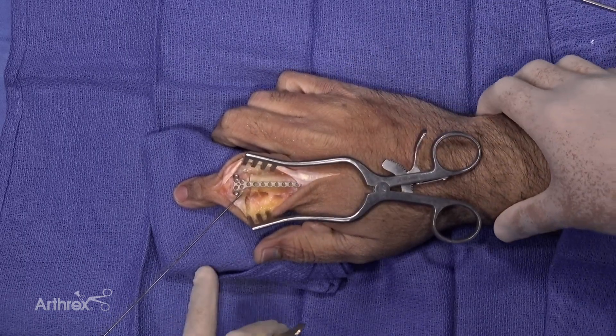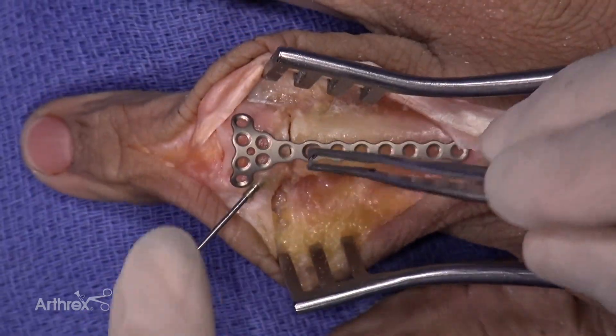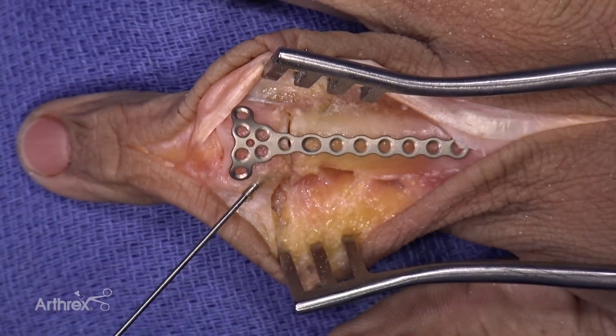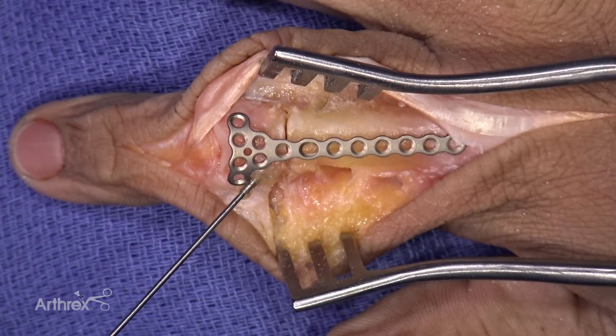Today we have a proximal phalanx fracture in the right hand of a male patient. We've simulated a fracture in the metacarpal neck and we're going to demonstrate the triangular plate. Its usage is interesting because this plate can be used in many different places, especially for periarticular fractures.